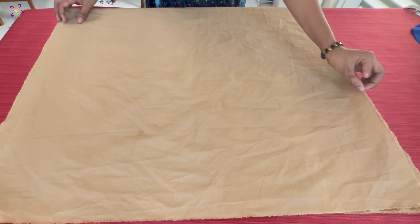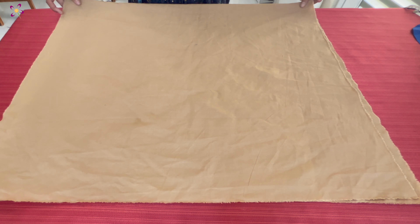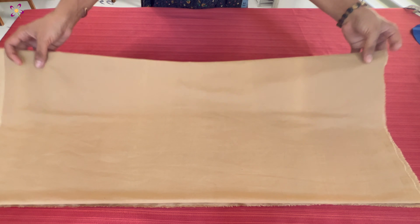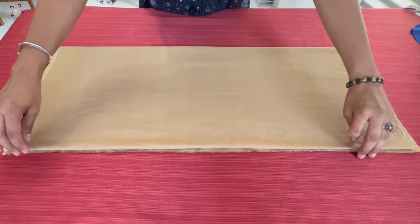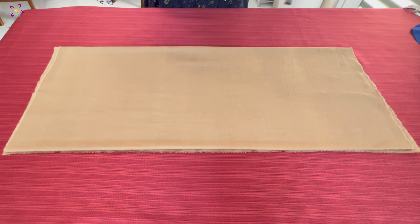I've made a fold and cut it — fold it and fold it. I am folding it here. I have folded it in the second half. The fold is at the end. I have folded it here.